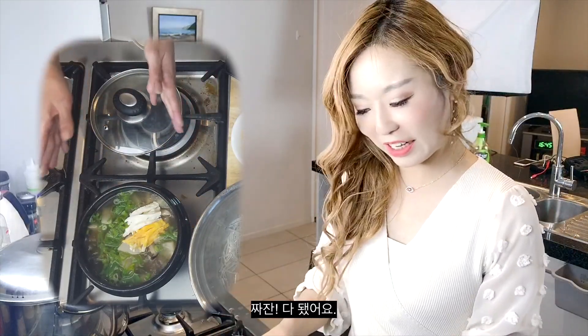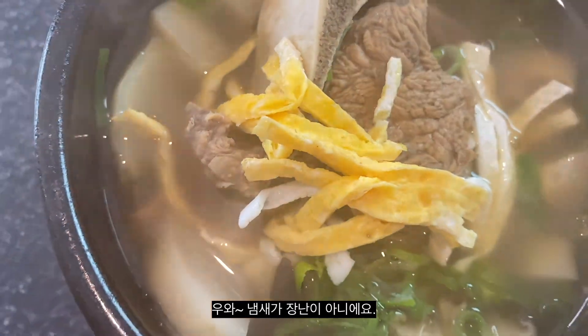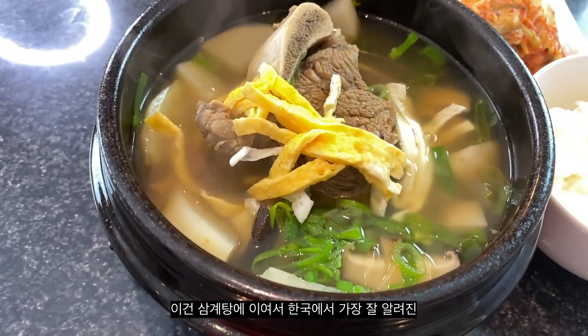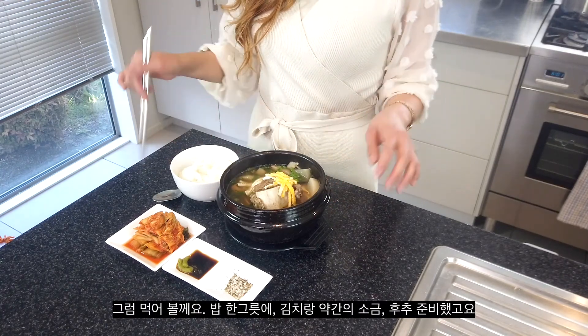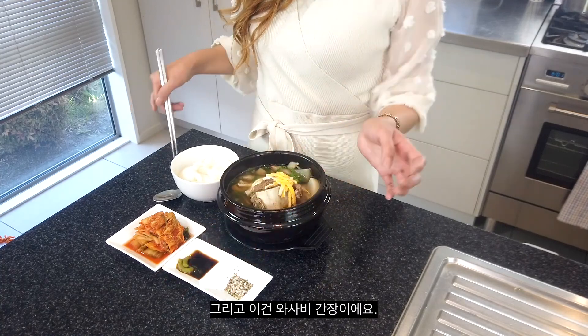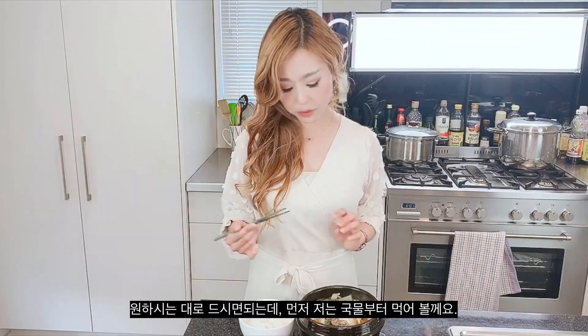I've finished making my Korean beef short rib soup. Wow, it smells so amazing. This is one of the best-known restorative foods in Korea along with samgyetang. I've got some boiled rice, kimchi, salt and pepper, and wasabi with soy sauce. Some people like to eat it with salt and pepper, or dip the meat in wasabi and soy sauce — it's up to you.